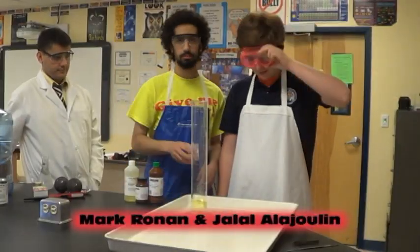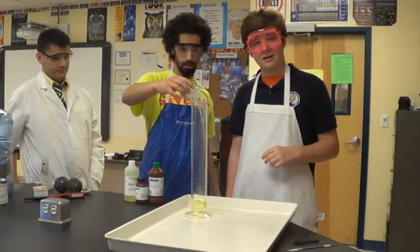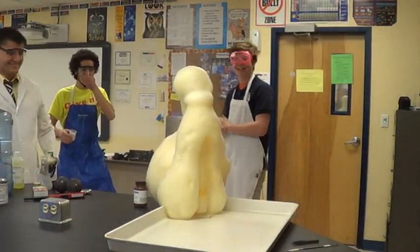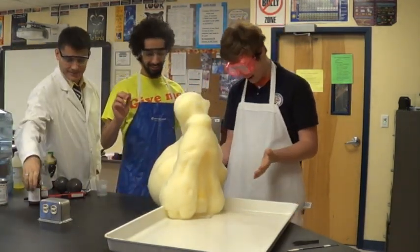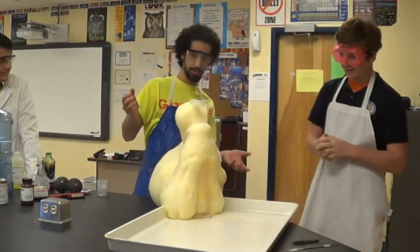First step: goggles. Check. Second step: experiment! Catalyst. Wait, you didn't move it! Oh my god! As you can see, this is an exothermic reaction, and it's emitting heat right now. As you can see, it's shrinking right now because of how much air it is.